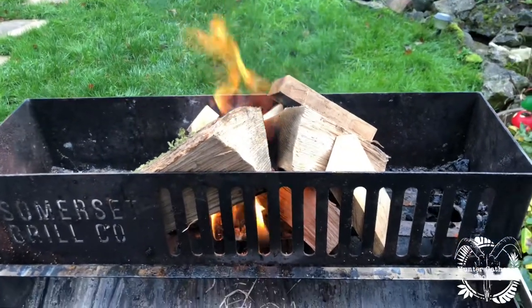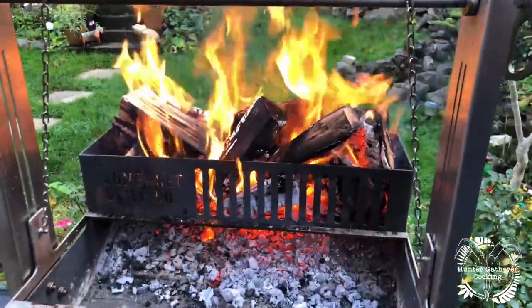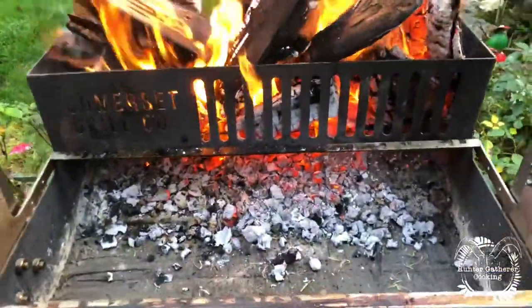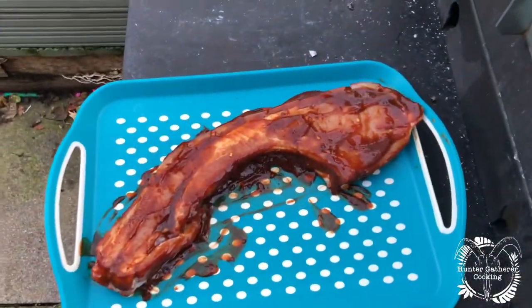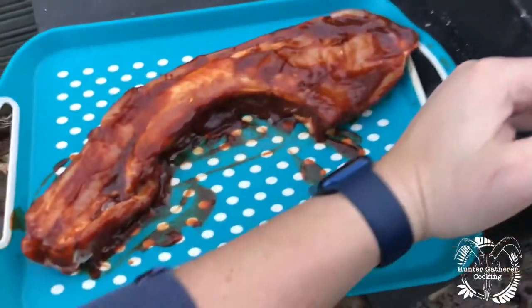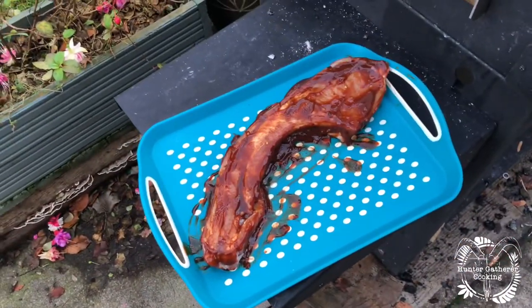We're about 45 minutes in so far and that is looking absolutely unreal — embers are starting to drop down, it is warm as hell stood here. I thought I'd just show you the meat: this is a tomahawk, a pork tomahawk. Just to give some perspective, it's pretty much the length of my arm. It's from Easter Compton Farm Shop.